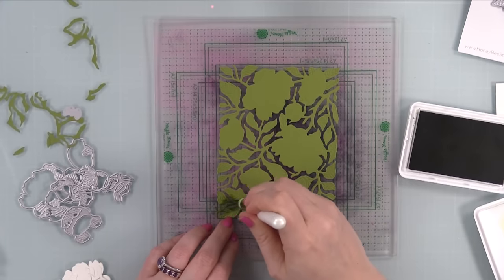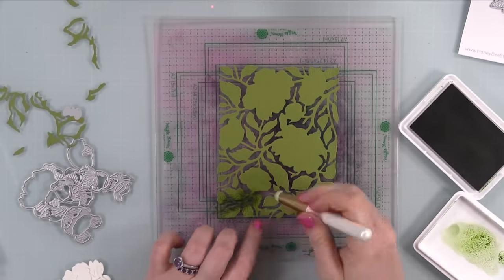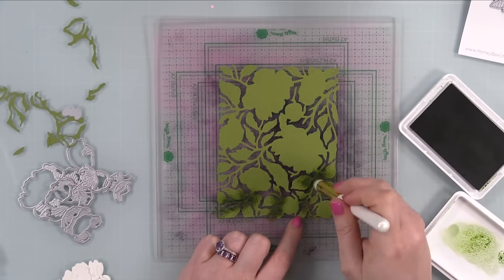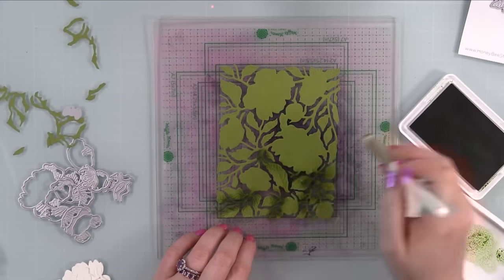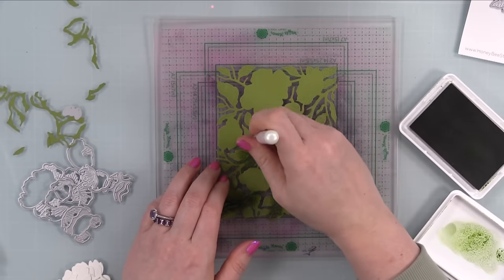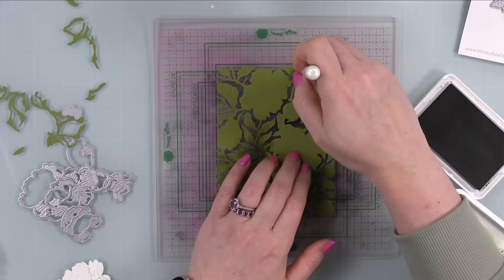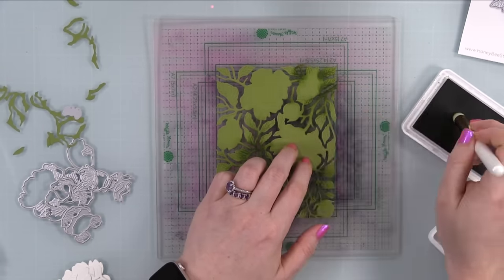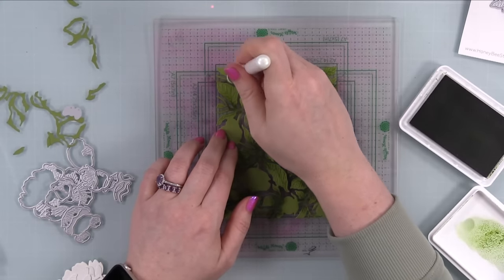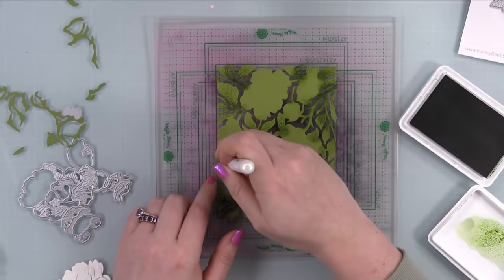It has all of that gorgeous debossing detail on all the leaves, and the floral spots are flat placements for the actual die-cut blooms, which we'll get to in a minute. I die cut it from green cardstock, stuck it to my grip mat, and did some ink blending. It looks much darker and more intense right now, but parts of it are going to get covered up, so I'm not worried about ink getting on those floral areas.